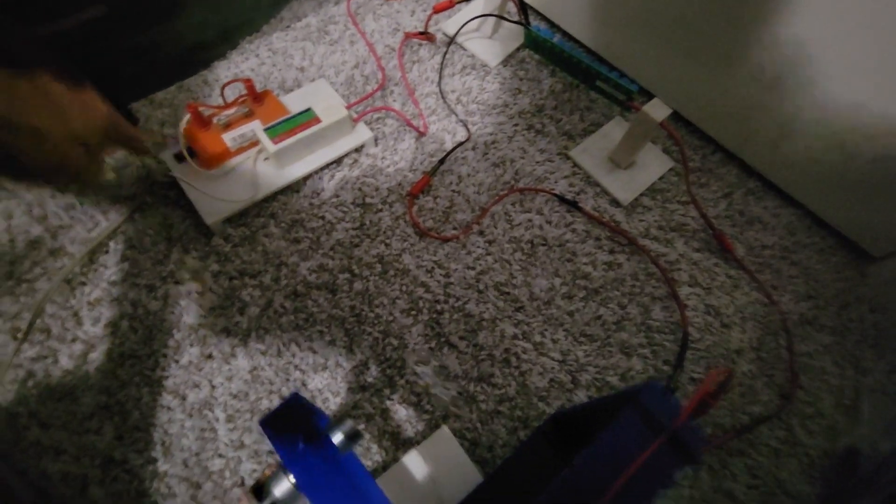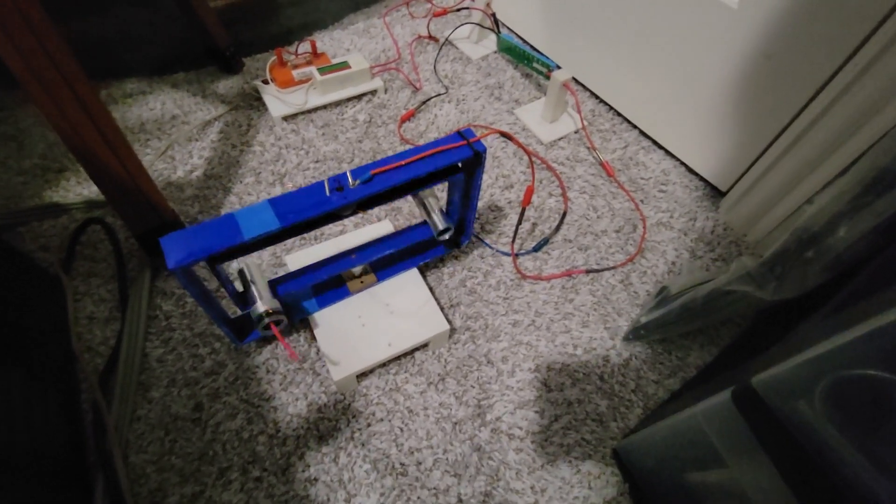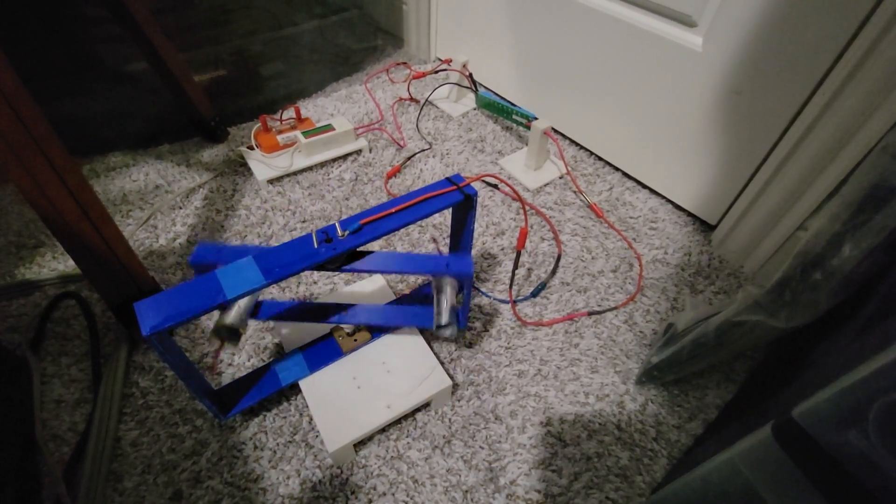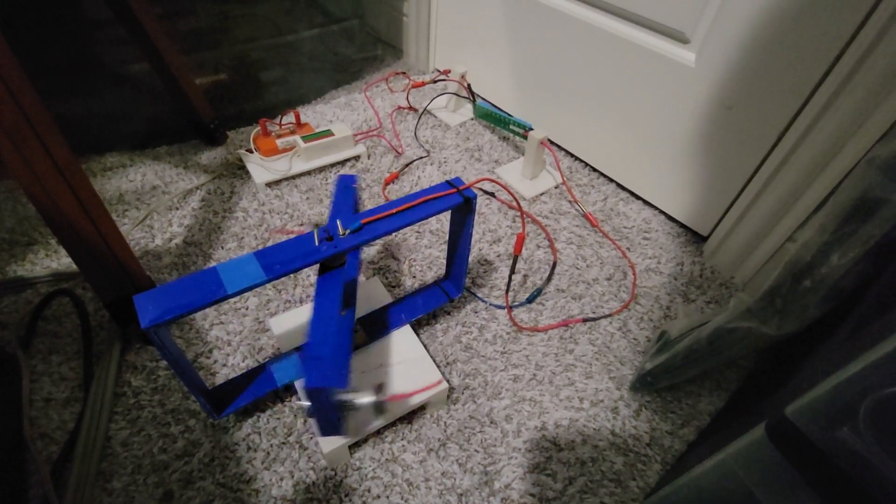I got the thruster 3D printed and assembled and it seems to be working again. Hope I built it right. Getting a high enough voltage, I'm not sure.